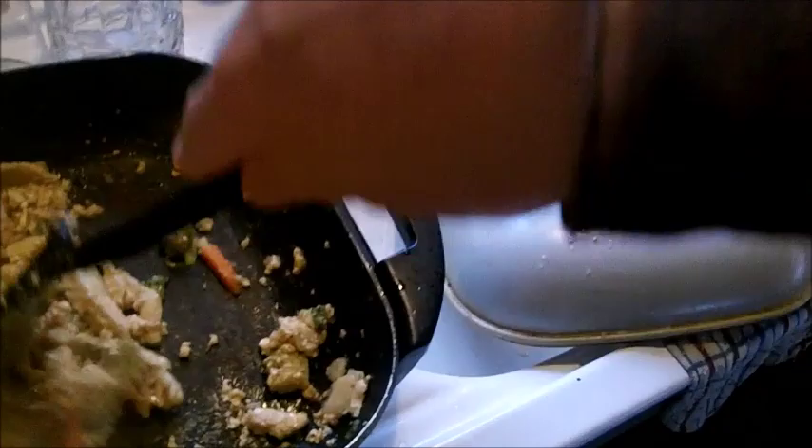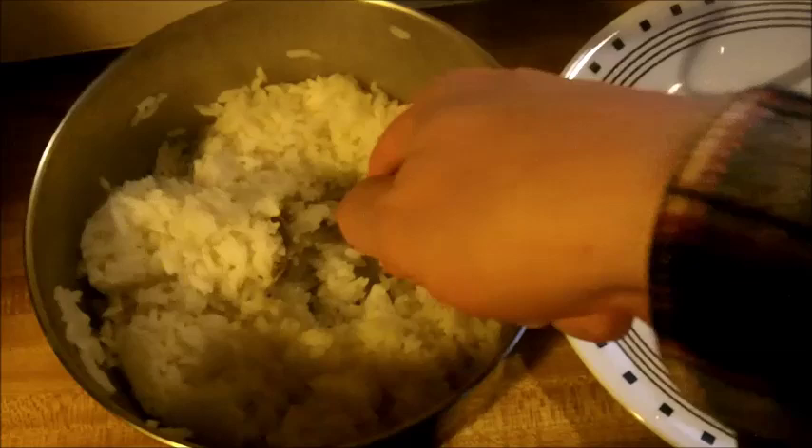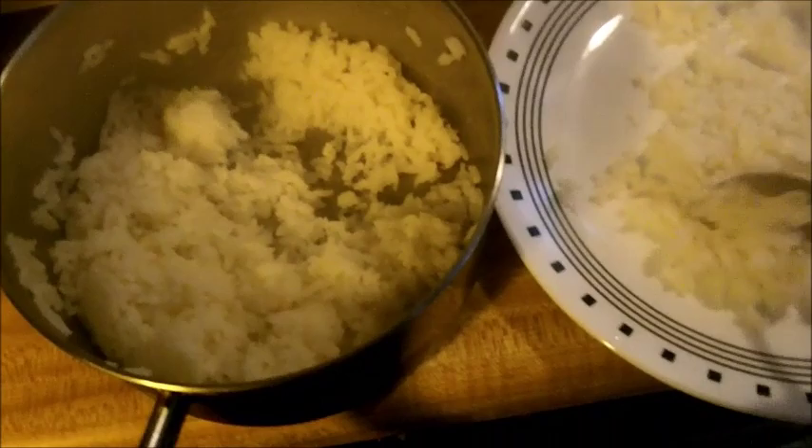Take a little rice, put it on the plate, and take a little bit of this stir fry, spread it on top. And that's it.